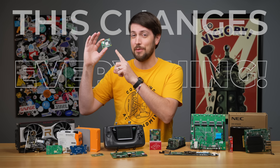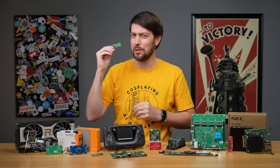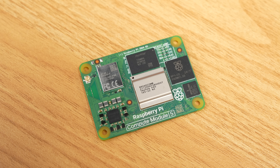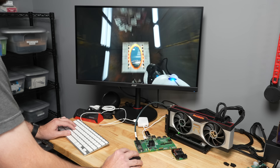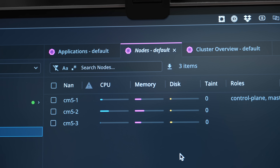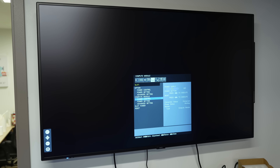This tiny computer changes everything, except for maybe the most important thing: the form factor. This is the Raspberry Pi Compute Module 5. It's smaller than a credit card, and I already have it gaming in 4K, running a Kubernetes cluster, and even controlling my TV.